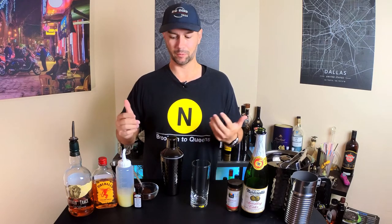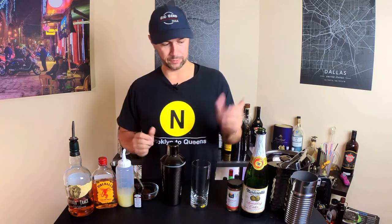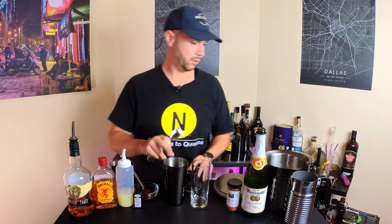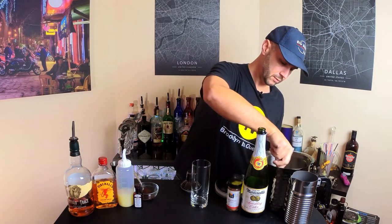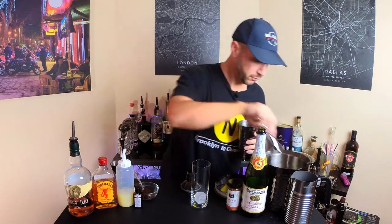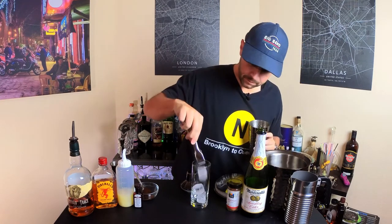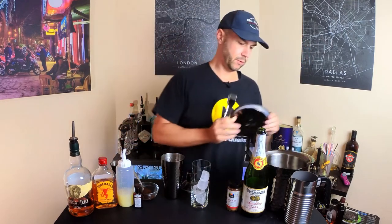There's a bunch going on here and I'll explain to you as it all happens. What you want to start with is obviously icing the tin. I might as well put ice in the glass too — I'll find the best pieces. Done with ice.